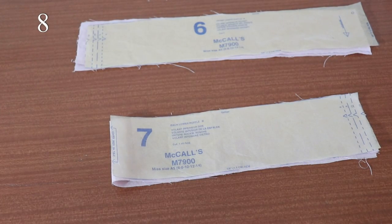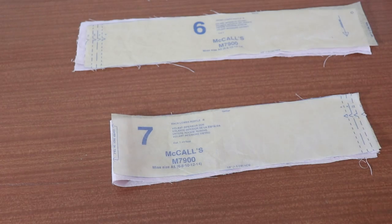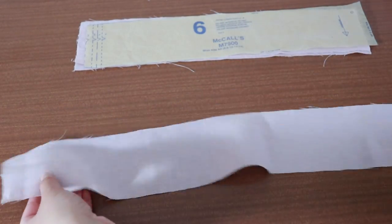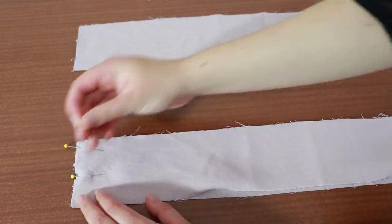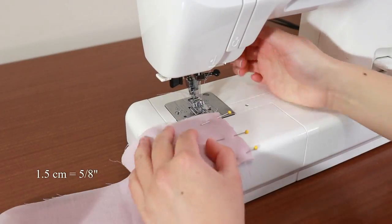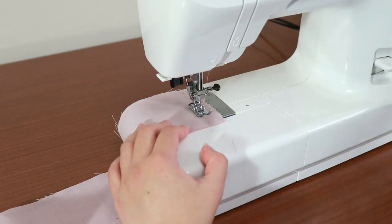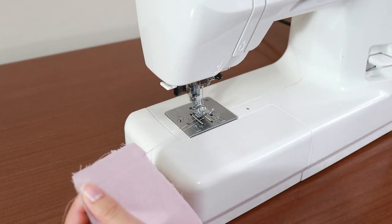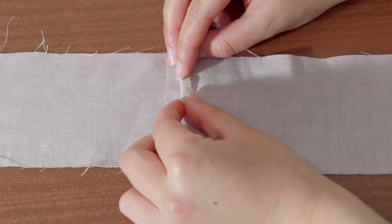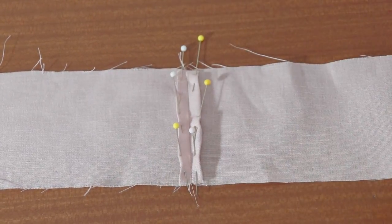Moving along to the bottom ruffle. This is made from pieces 6 and 7. Place both copies of piece 6 on top of piece 7 with the right sides together. Match the triangle markings. Sew these pieces together at 1.5cm and iron the seams split flat. Once again, fold the seam allowance in half and top stitch directly on top of the fold to make a neat finish.